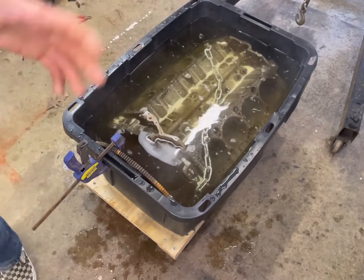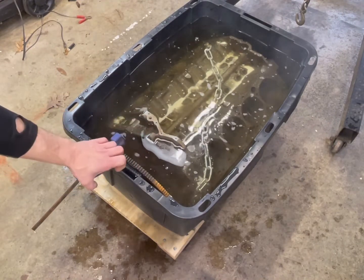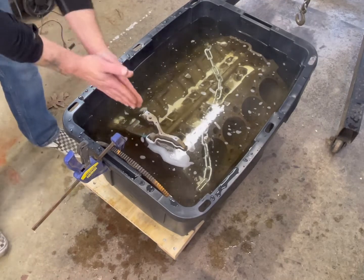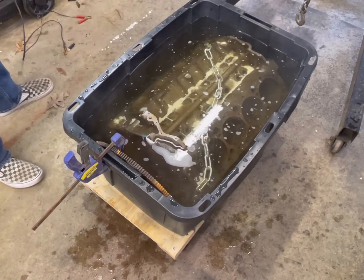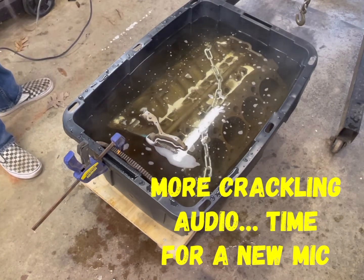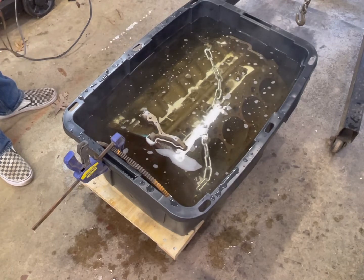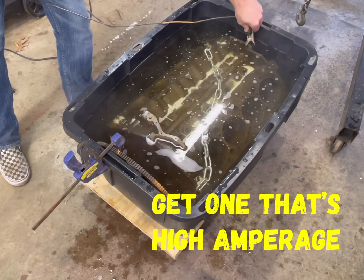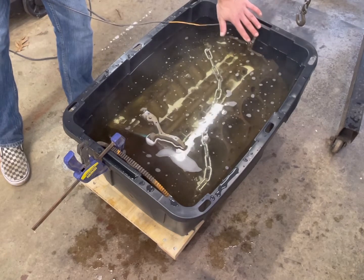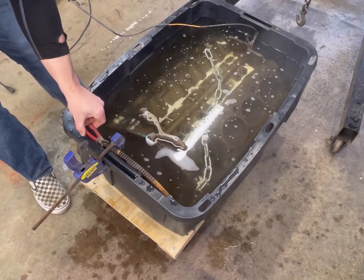The next step is to hook this thing up. I got my sacrificial piece of steel here, and I just used an Irwin clamp to clamp it on there. You don't want your surface that's going to be cleaned to touch that — you need that gap in between. I use an old analog-style battery charger; the digital ones seem not to really work with this. You can find these cheap, a lot of times at garage sales for a couple bucks. Take the negative lead to the engine block, and put the positive lead on the sacrificial piece of steel.